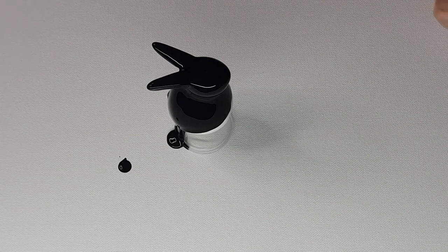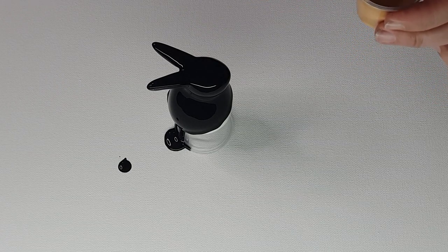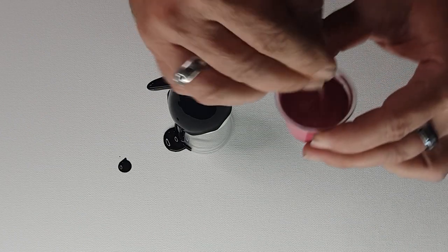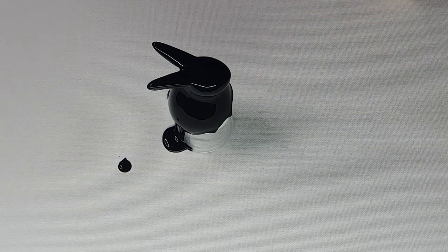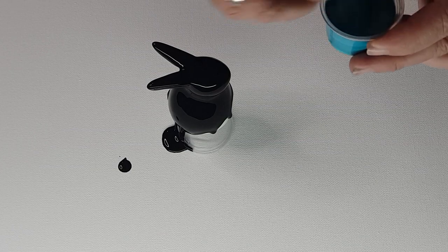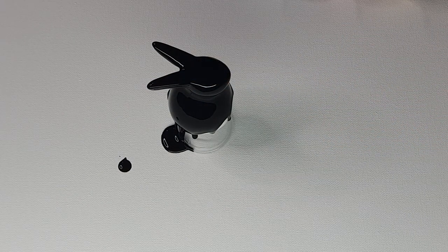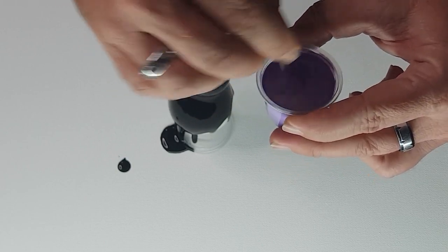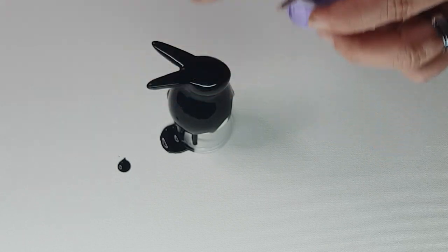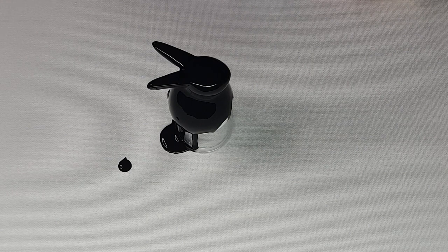I have mixed up Extreme Sheen 24k gold, and I also have Extreme Sheen Pink Tourmaline. They definitely feel thicker tonight but the weather's getting cooler, so it's hard to tell - I think it's just because it's colder. I have aquamarine, and I'll give everything a bit of a stir while I talk about them. And I have Lavender Frost - it's like amethyst but a lighter version. So those are my four colours.